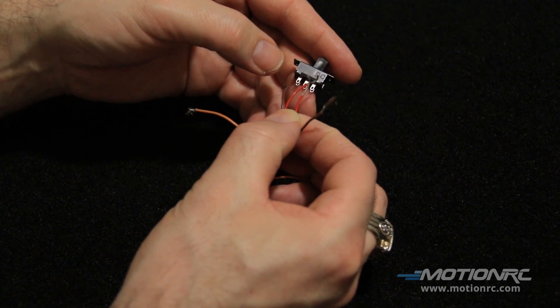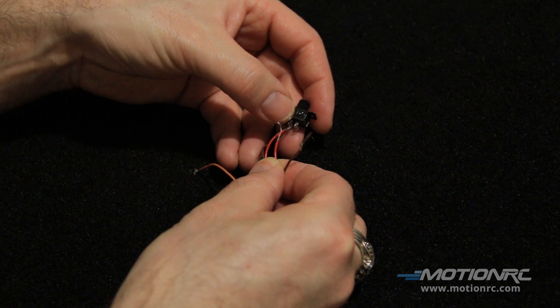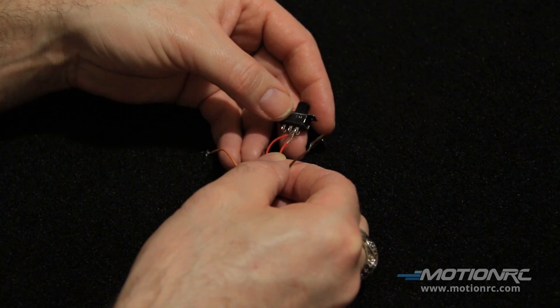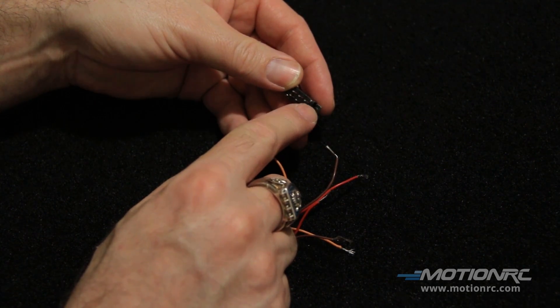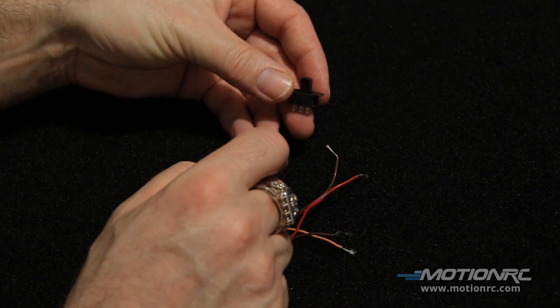You want to make sure that on the switch you get one wire in the middle and the one directly next to it. You're going to use these two leads on the side — not a lead on the bottom and one on top; it won't work that way on this particular switch.